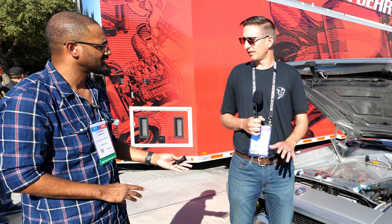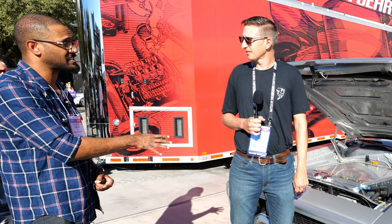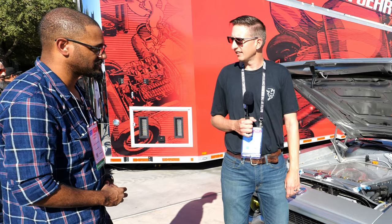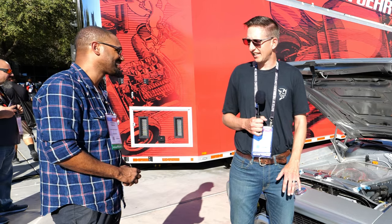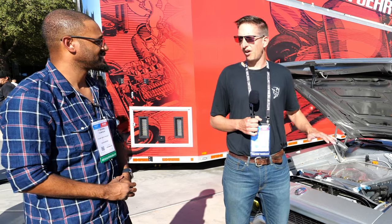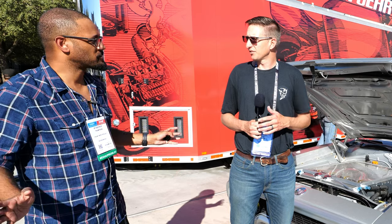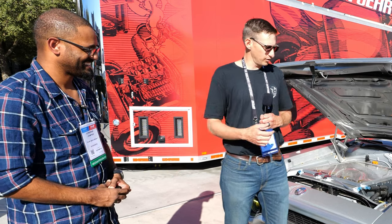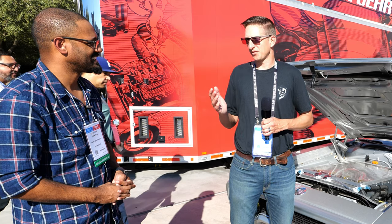Zero to 60 is well under four seconds. This is my first electric build, and I put a lot of thinking into it — I was only going to go all the way. I knew it would be a lot of work and a lot of time. No middle road: I was going with the biggest battery and the biggest motor because the work is the same, so you might as well get the most.